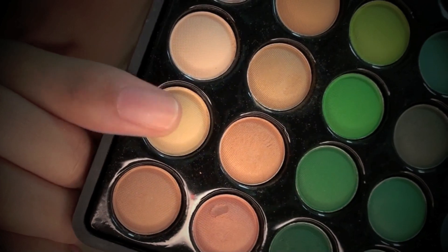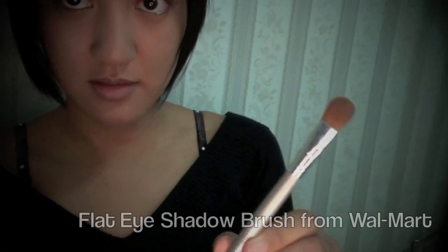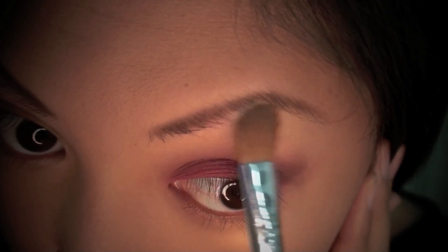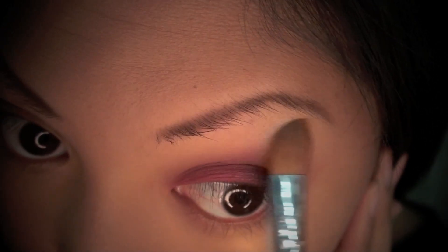Here I'm choosing an eyeshadow shade that's just a little bit lighter than my skin tone, using a regular flat eyeshadow brush that I got from Walmart, and this is going to be my brow bone highlight color.